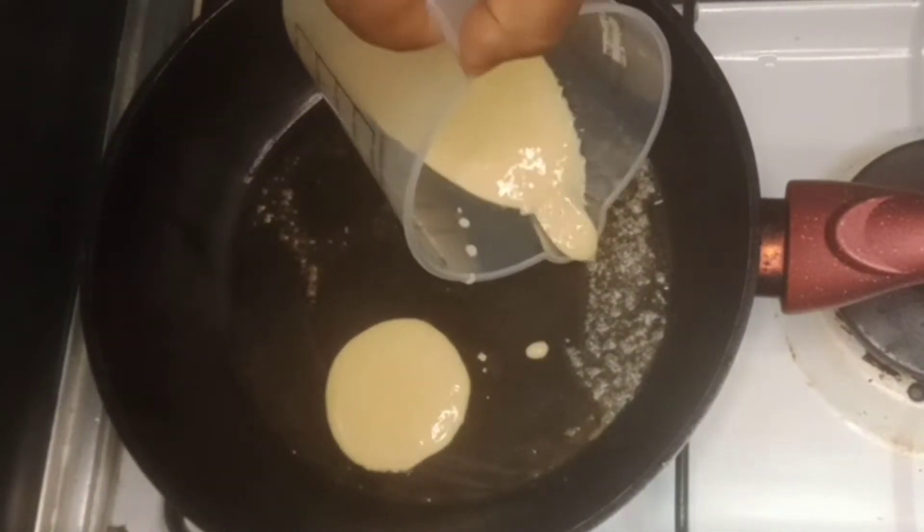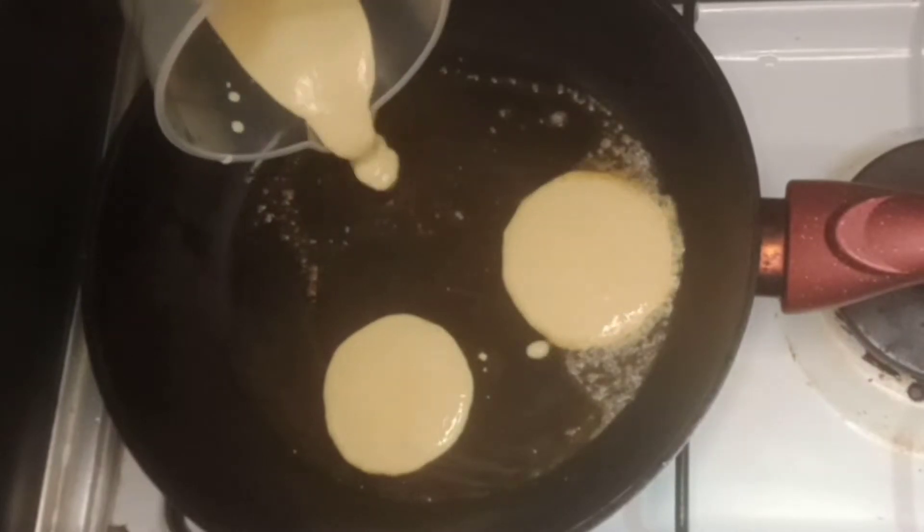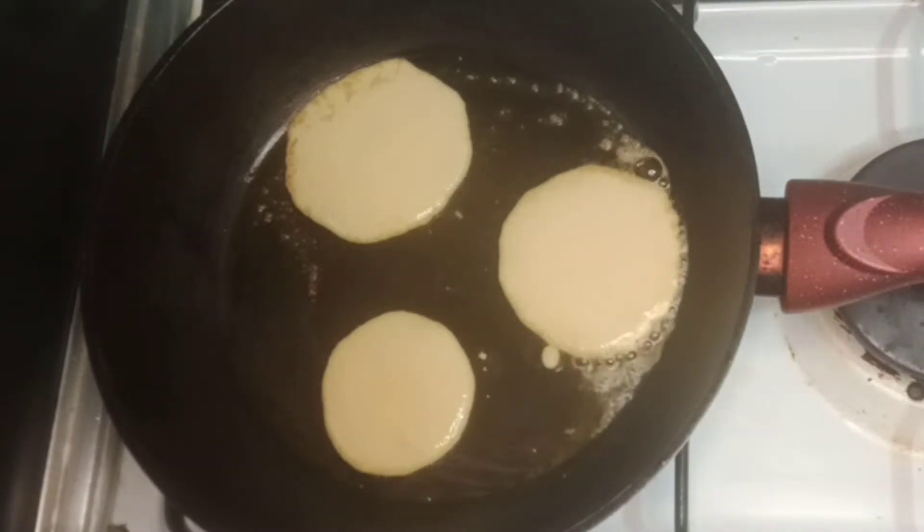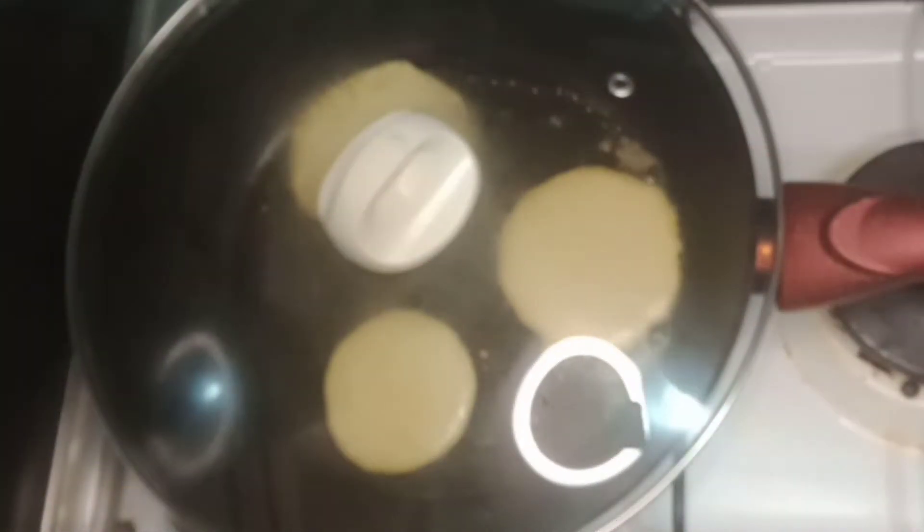We will make the pancake. We will make the baking powder for the American Pancake type.